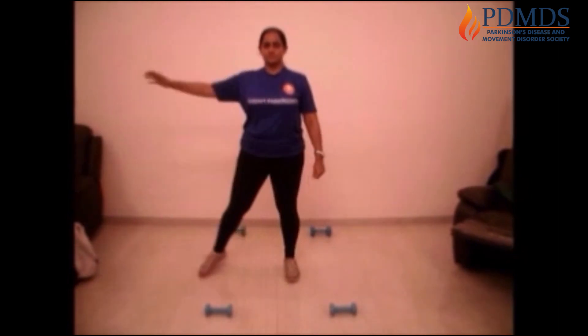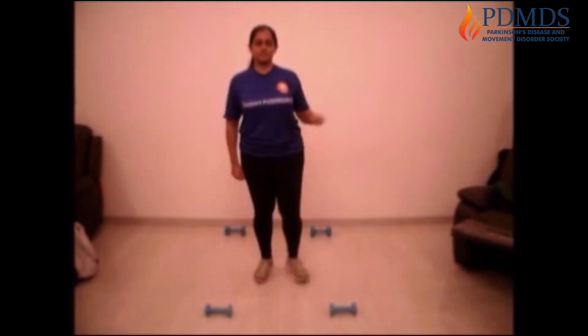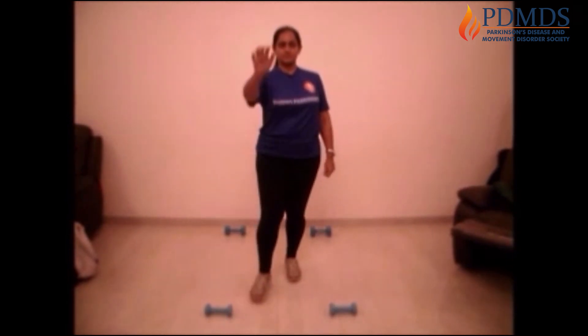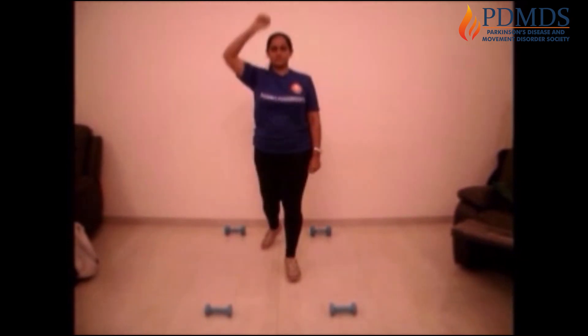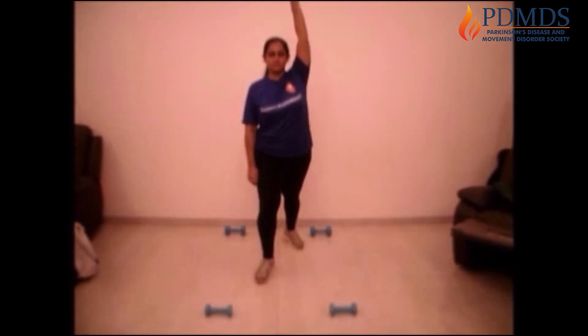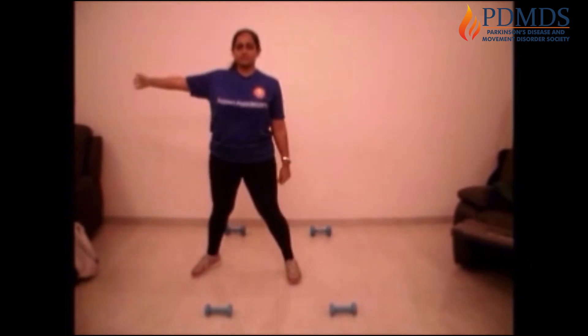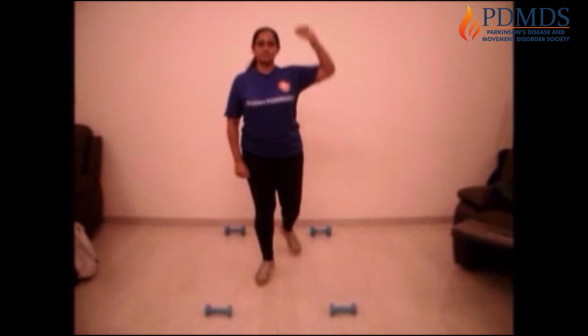Forward, side, and back. Maintain your balance. Forward, side, and back. Forward, side, and back. Forward, side, and back. Forward, side, and back. Forward — you're doing a good job. Forward, side, and back. You're doing a good job.